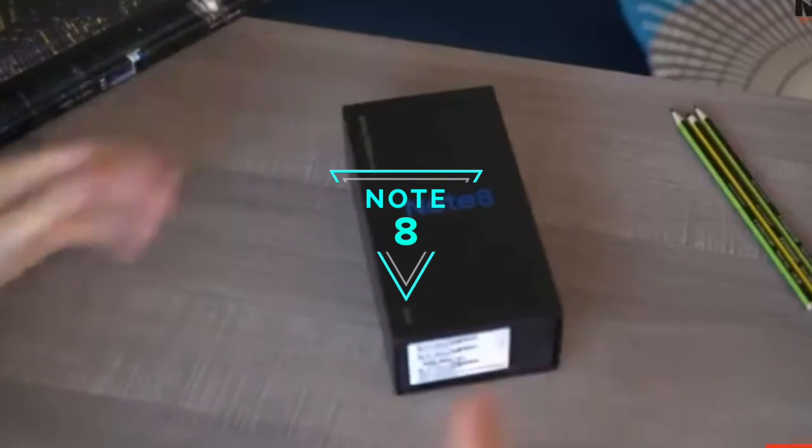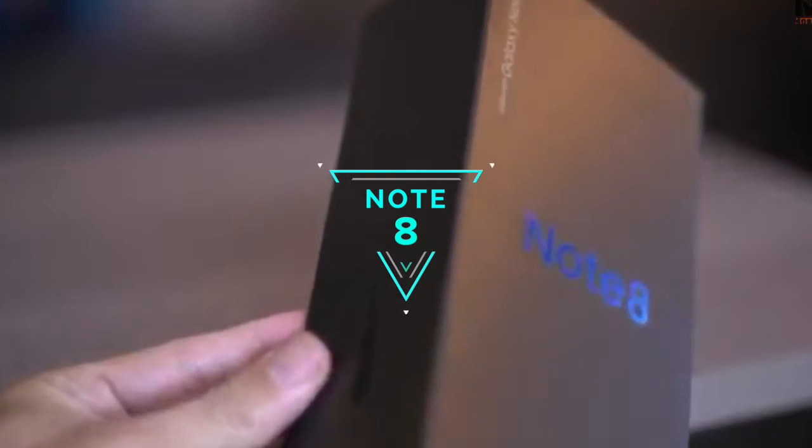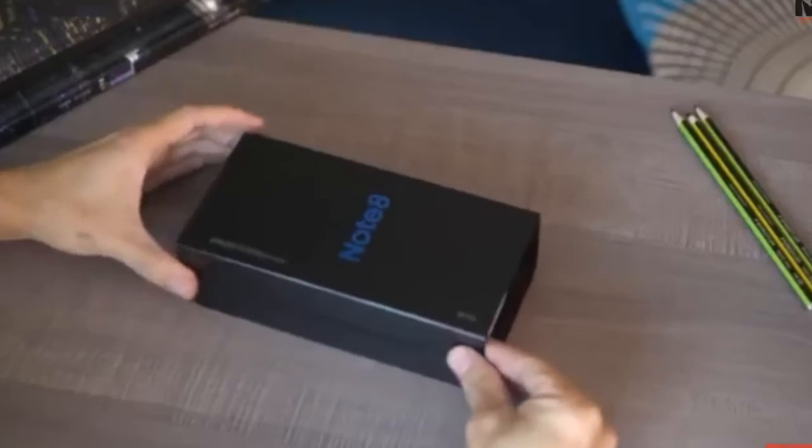Let's get on with it. The Note 8 ships in this black box with branding in this gorgeous blue color. But alas, we're unboxing the midnight black version today. Let's slide off this jacket.